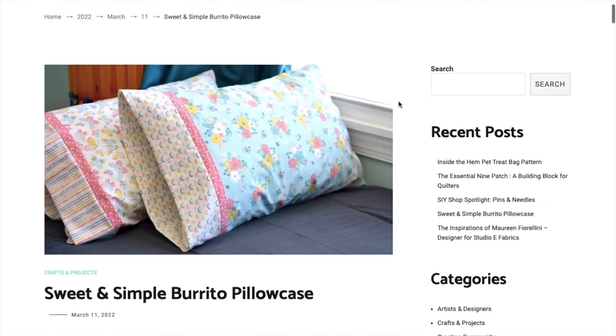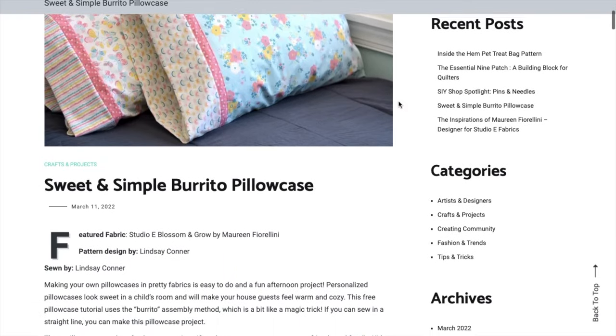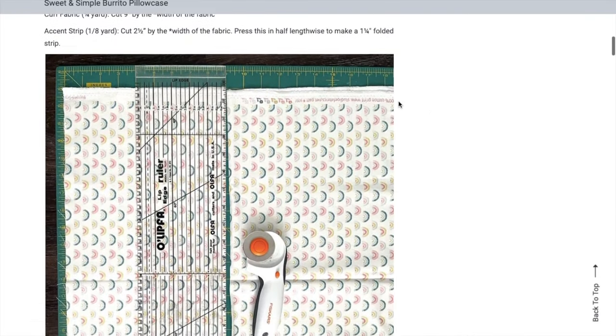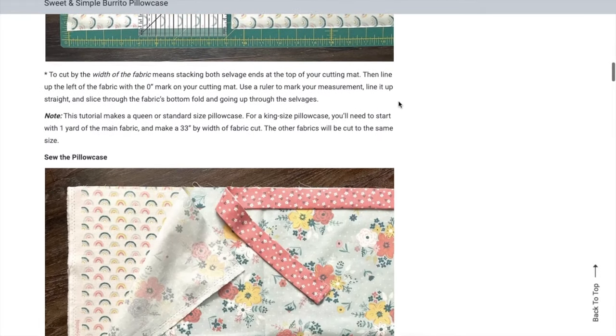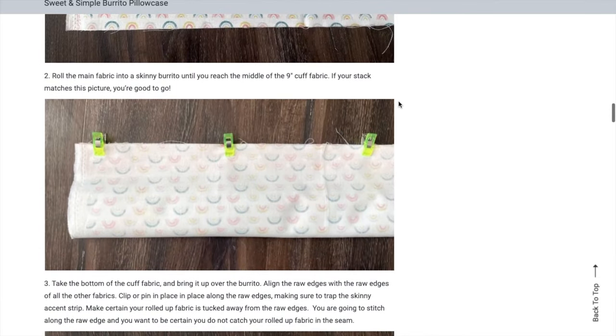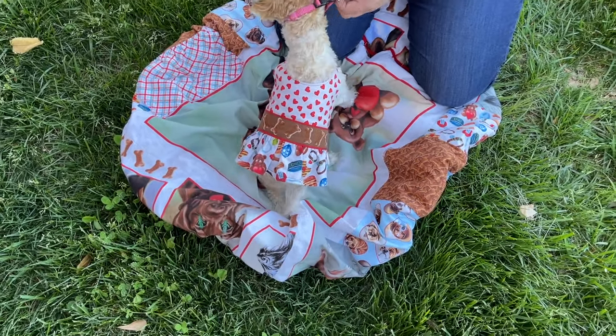While you're there, you can check out some of the other tutorials, like this one for a pillowcase using the ever-popular burrito method. If you've never done that before, give it a try — it's magic. I think handmade pillowcases would be so nice for a family reunion, bridal party, or your kid's next sleepover. All right, back to the dog projects.